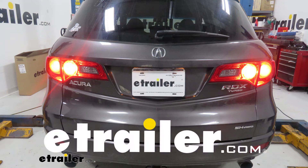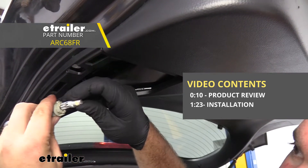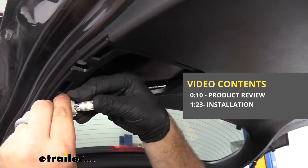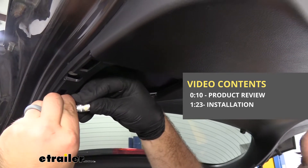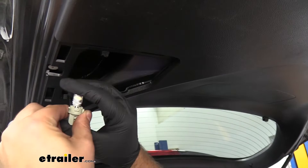Hello neighbors, it's Brad here at eTrailer, and today we're taking a look at installing the ARC Lighting 194 replacement bulb on a 2009 Acura RDX. This is going to be a great direct replacement for your incandescent running light bulbs, and it's just going to be a simple plug and play.